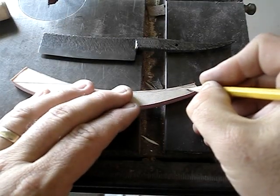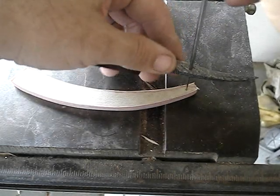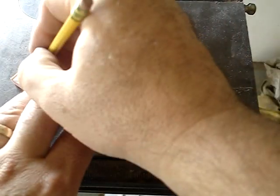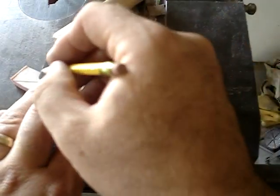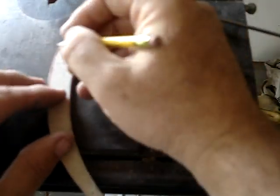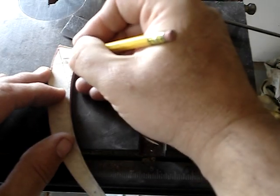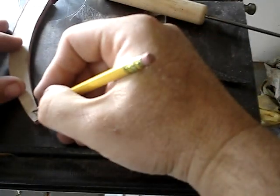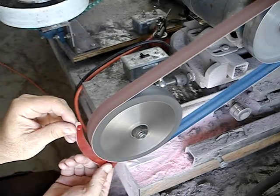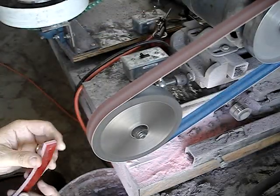Now I'm locating where I want to drill the holes for the pins. I lined up the pivot with where the first pin is going to be and I'm drawing where the blade is going to go. Right after this step I took it to the drill press and drilled the holes, but I forgot to press record on the camera. So here it is after drilling the holes for the pins, and I'm using a little finer grain sandpaper, refining the shape a little more.